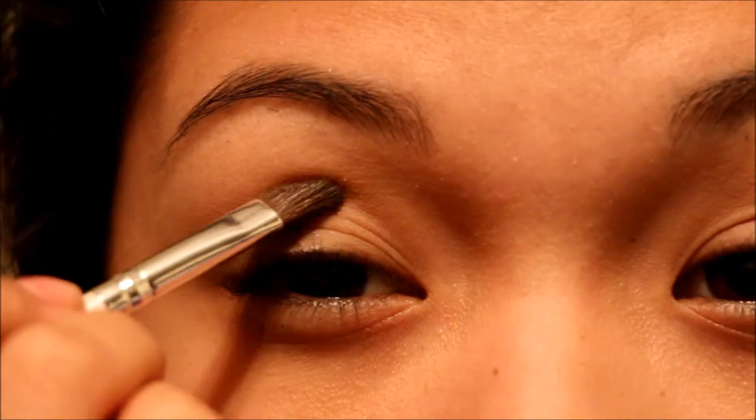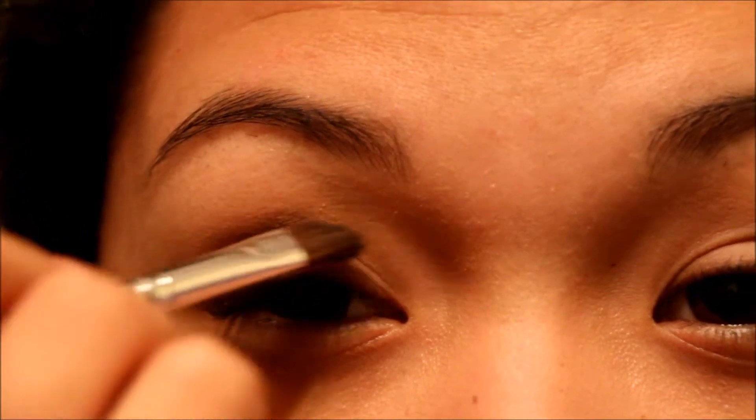Next I'm going to grab this e.l.f. Professional Defying Eye Brush — it's kind of angled. I'm going to be getting the same color, Dark Horse, and bringing it into my crease.